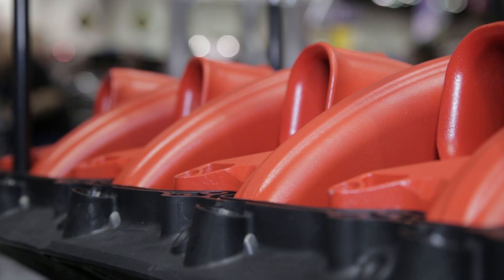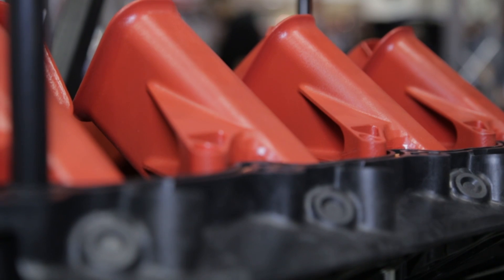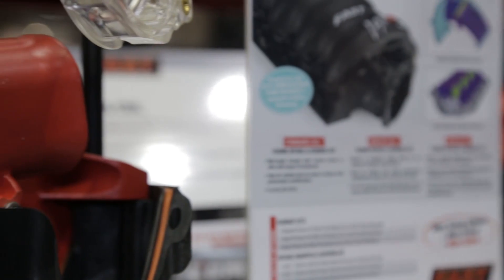If you've got a more streetable application, then you'd want the longer runners that we have traditionally installed in these intake manifolds. This gives you the ability to switch out cam timing and runners in a matter of hours and change the entire personality of your motor. We've got a kit that's got all three sets of runners available for the intake.